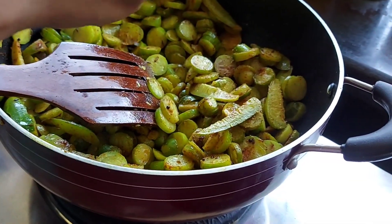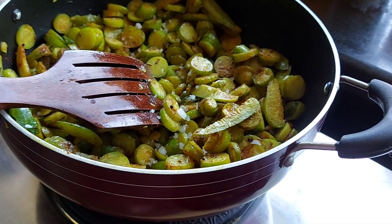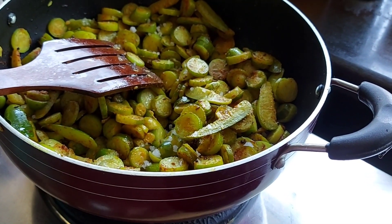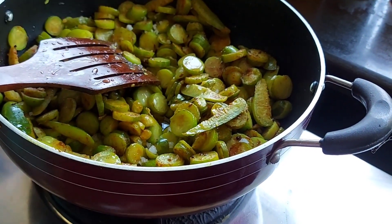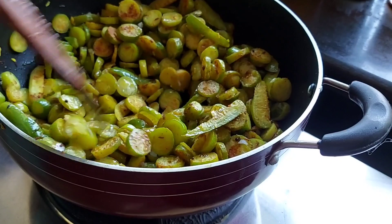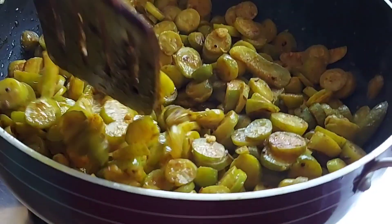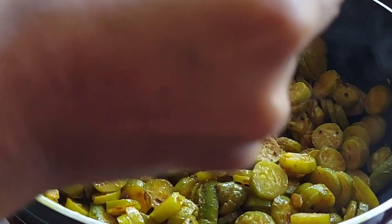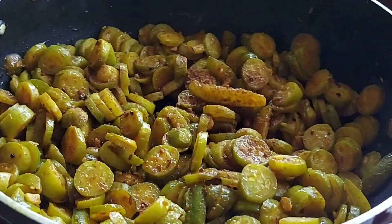Sprinkle a little salt and about two or three tablespoons of water, mix it, cover and cook for about 15 minutes or till they are soft. Now add a teaspoon of jaggery powder or a little sugar.